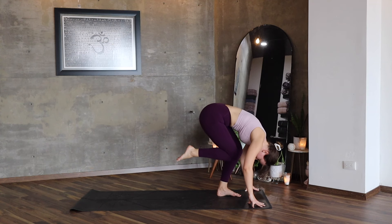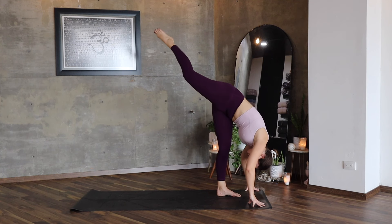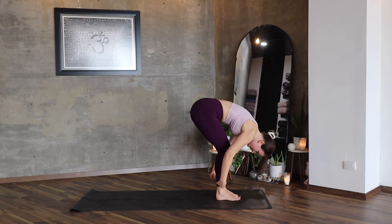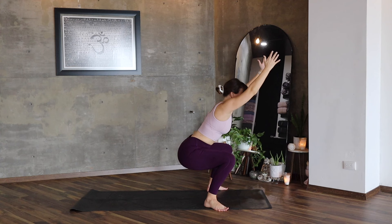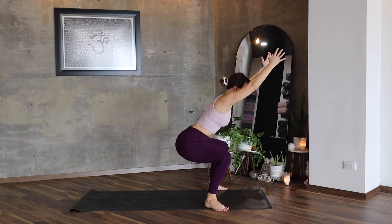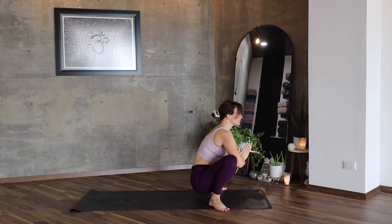Lower, inhale, lift, lower, lift. Bend both knees, lower, lift, extend, lower — a little bit faster. Lower and put your feet onto the mat, extend, lower your head. Inhale, lengthen, exhale. Let's repeat the squat — one, two, and three. Stay here. Inhale, exhale, lower to Malasana.